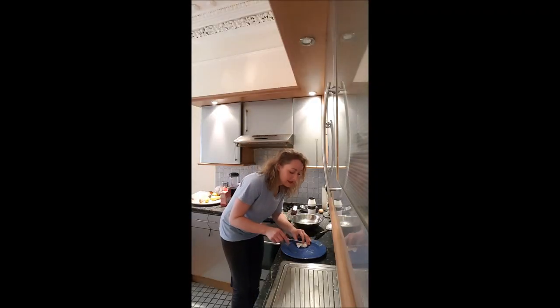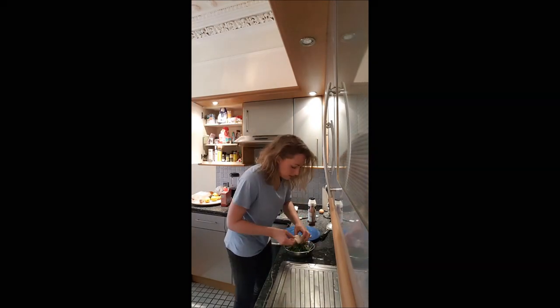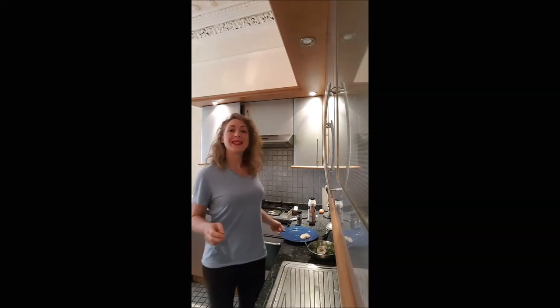You can just make it nicer, helping yourself with a knife cutting around. And here it is, a poached egg. I hope you will enjoy this recipe and I'll see you later for a new one on Boucher à Boucher. Bye bye!